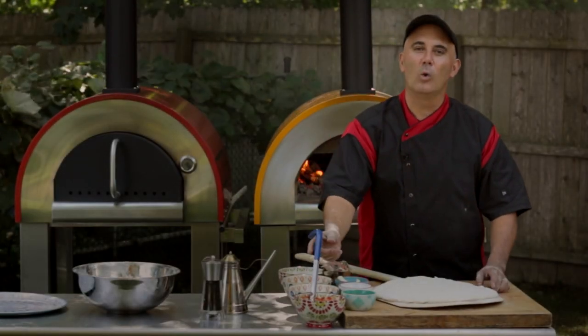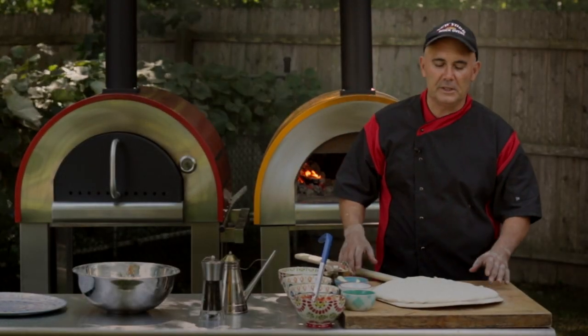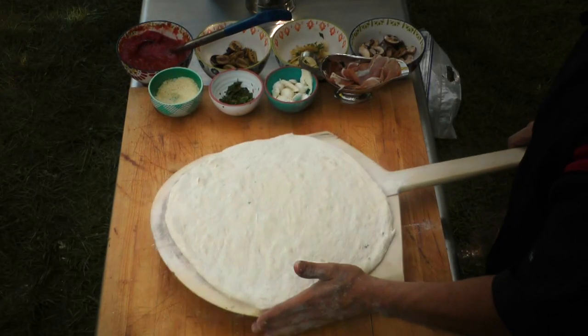All right guys, here we go. We're going to do a nice quattro stagioni — that means four seasons pizza. Each one of the toppings represents a different one of the seasons, and it's a really nice, flavorful pizza.